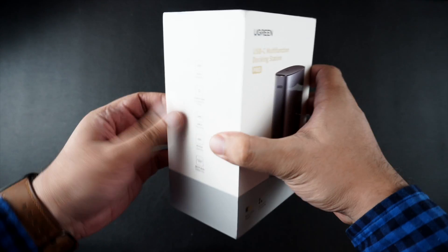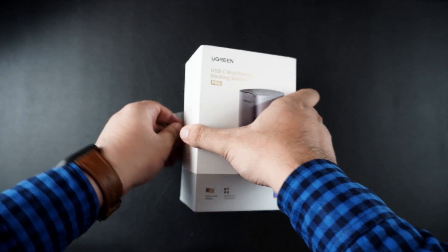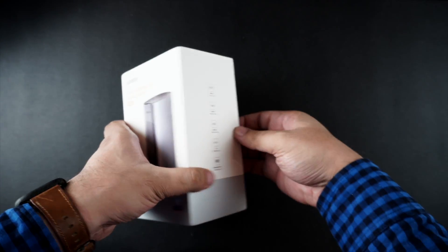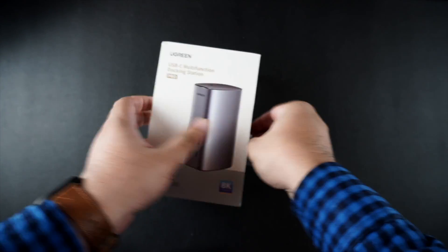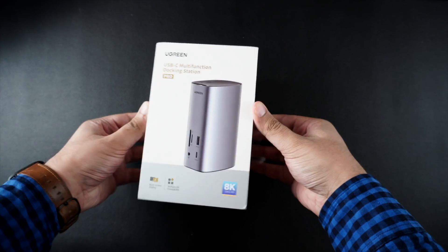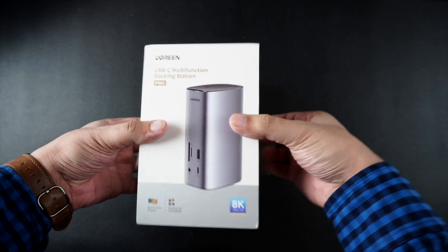A docking station is a must-have accessory for anyone who uses a MacBook with a desktop setup. A docking station like this one from Ugreen adds multiple ports to your computer and gives you easy access to them as you can place it at your desk at an arm's length.